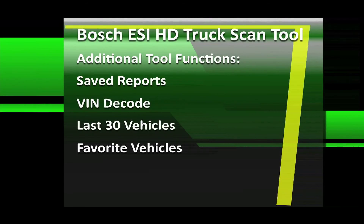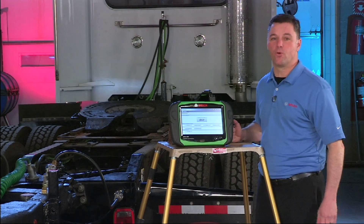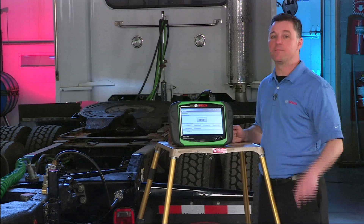Some other neat features were the ability to view saved reports, a full VIN decoder, the last 30 vehicles that display on the screen, and an option to include your favorite vehicles on the list. Thanks for joining us for this webinar. We hope you found it informative and that it showed the true power of the Bosch ESI truck diagnostic system.